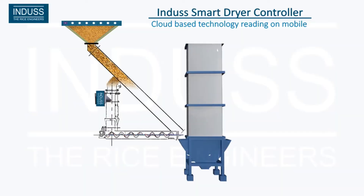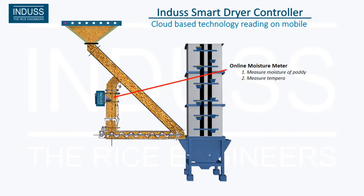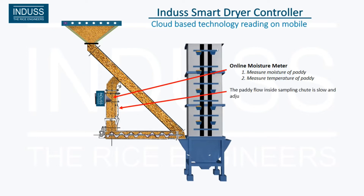PLC Controlled Online Moisture Meter. In a conventional dryer, the operator manually collects samples three times from the running dryer, then cools off the samples at ambient temperature. In the Indus Smart Dryer Controller, the steam can be cut off as per the set required moisture. Hence, the loss due to over-drying can also be prevented.